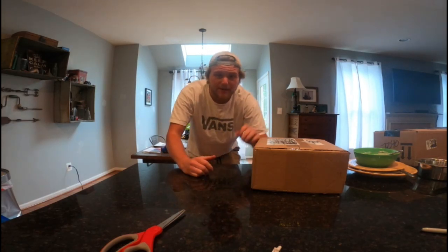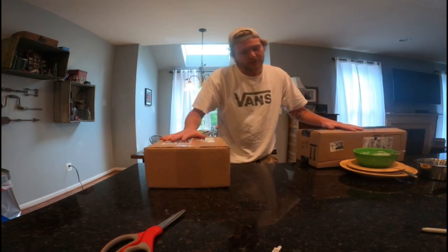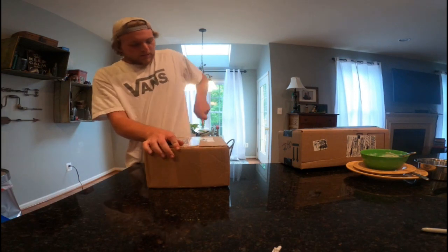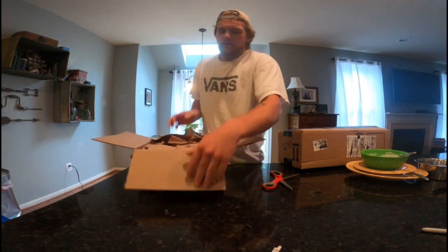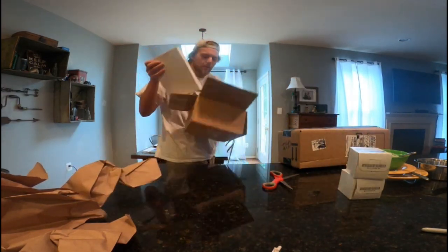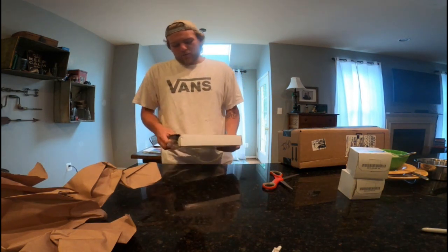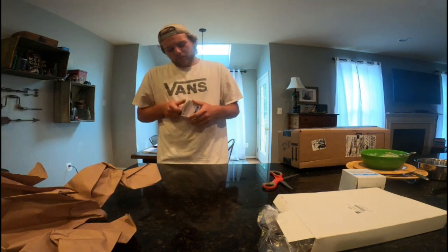What's up YouTube, Justin here back at it again with another unboxing and installation video. I really do have two boxes here that I'm going to unbox. One I'll be installing today, the other is just stuff for other videos — they're both for the Miata. This one is from Mas Miata: I got air filters and two OEM oil filters, so I have one extra for the next oil change. This is the air filter and this is the oil filter.